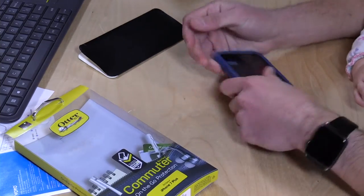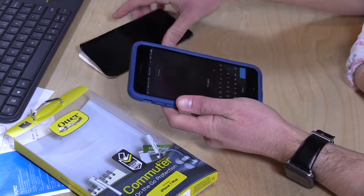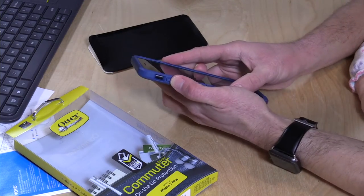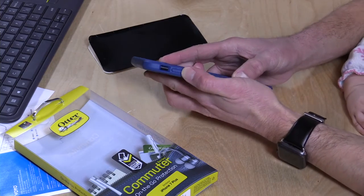I did find that there is a little bit of an issue getting everything to snap into place, but once it's in, you're good to go. You can see now the case is fully applied. The buttons are very easily accessible and you get a nice pushing click back when you push down on them.